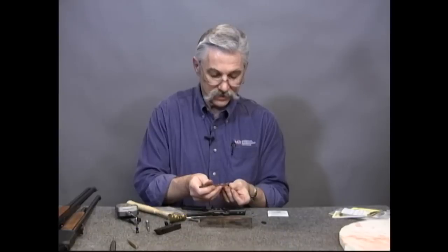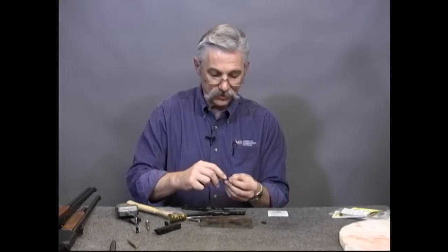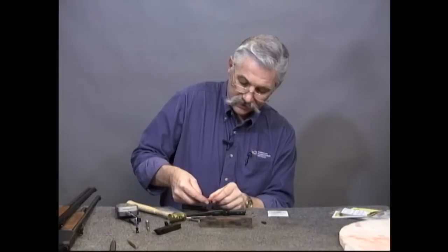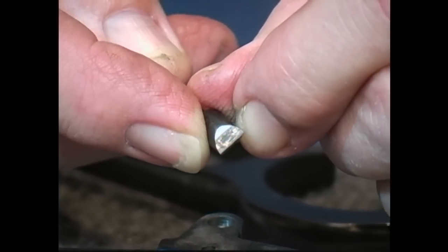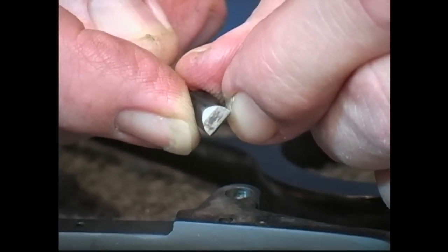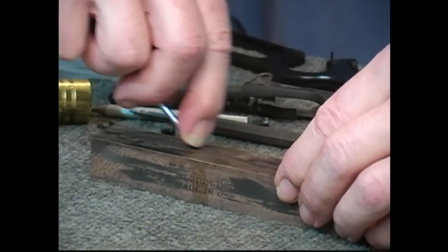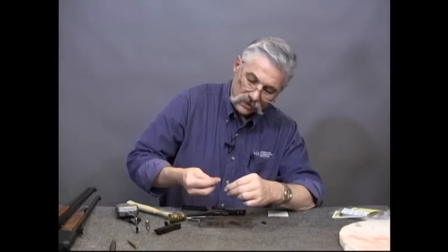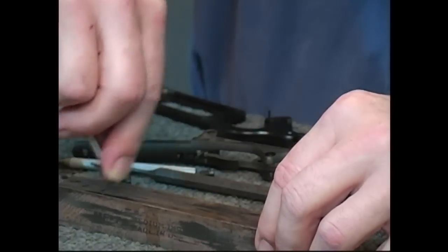I take a punch or a drill, if I don't have a punch handy, that has the same diameter as the inside of the plunger roughly, and I use that to hold it — that way it doesn't get away from me. Now, you see how rough this is. You can see the striations and the machine marks here on this plunger surface before I stone it. I want to stone those out so it rides smoothly across that pin. The idea is that you want to keep this square and take those machine marks out.